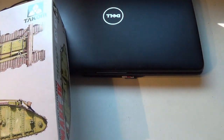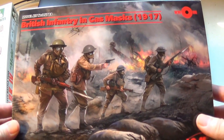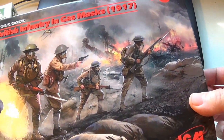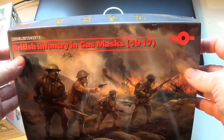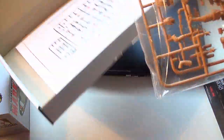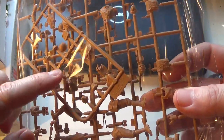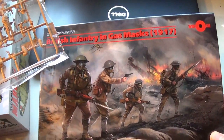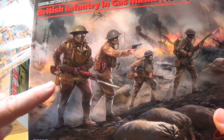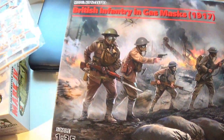Lately I kind of prefer ICN figures over Dragon. Details on their clothes and their faces are more crisp and more defined. This is the Gas Mask edition, but you don't need to use the gas mask if you don't want — you've got the faces as well, and that's what I'm going to use. Don't fall into the trap of buying the other version of the box without masks, because it's exactly the same sprue — the only thing that changes is one small piece. So I'll probably use a couple of soldiers without their masks.